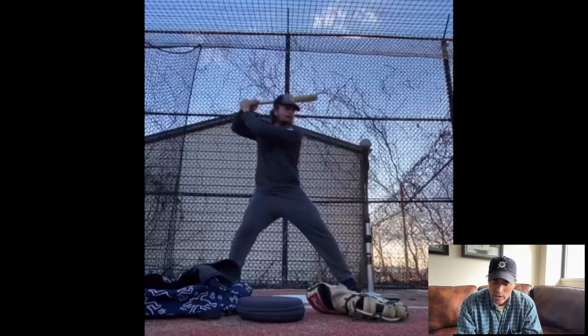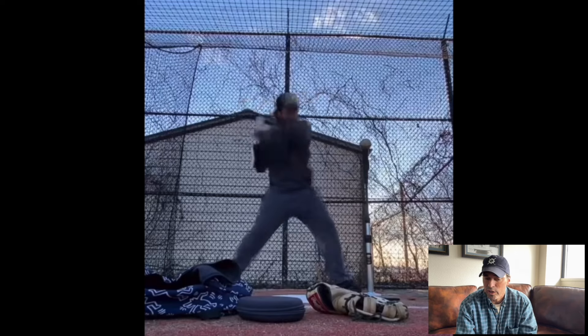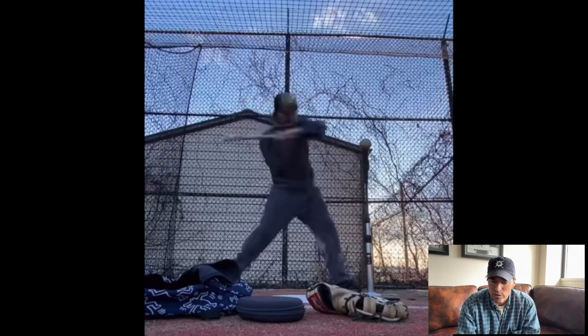He sent me actually two different swings, so I appreciate that. All you guys out there who have before swings on video, it would be good to get those when you send me your swings, and then send me what you've been working on. So let's take a look at this one. This is the before swing, and as you guys are going to see, it's very conventional.